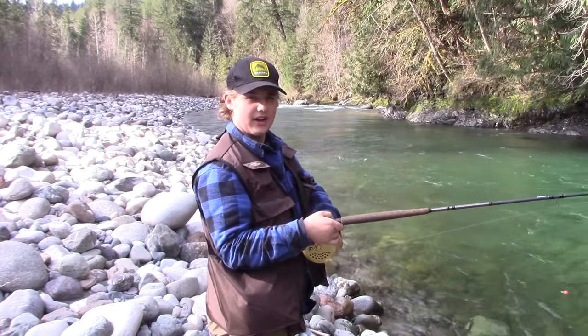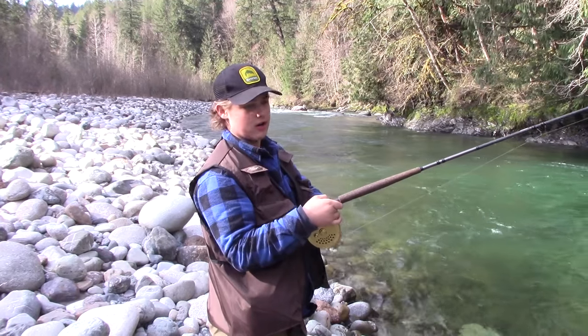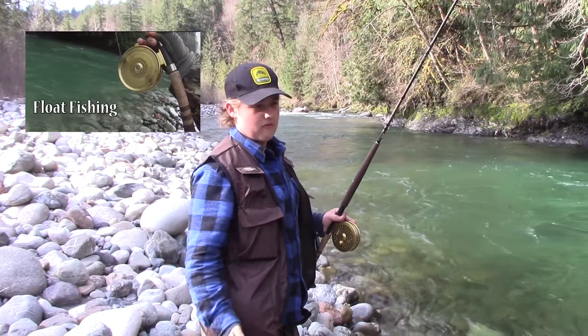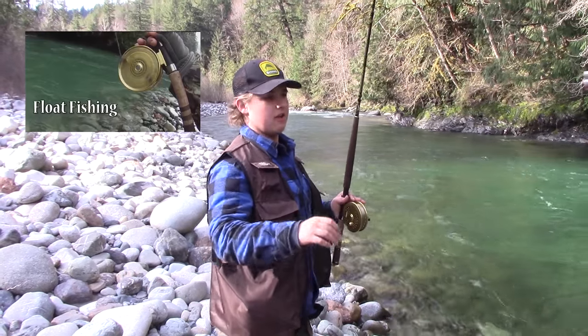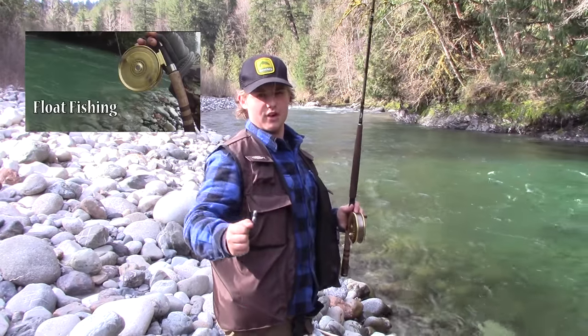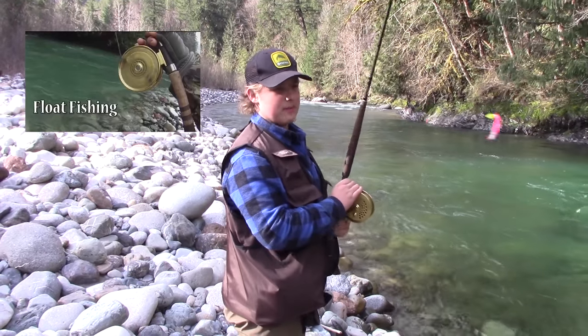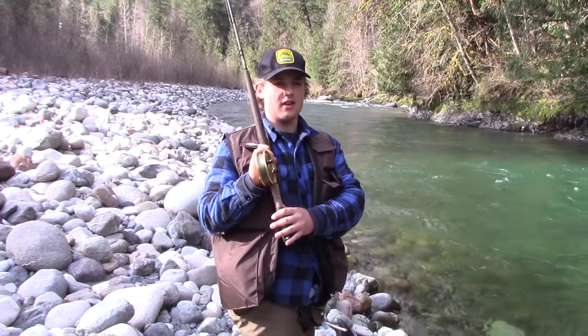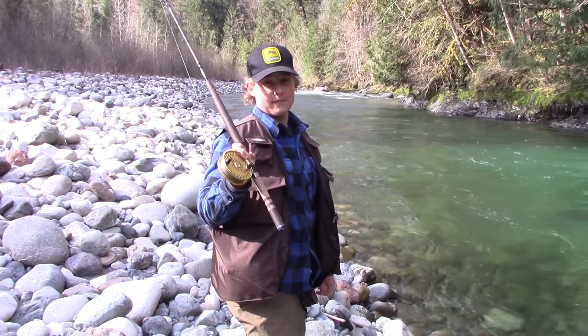Thanks for watching. If you want to learn more about float fishing on the Vedder River — just a couple of tips and tricks and how to get a good drift — you can check out my other video on how to float fish the Vedder River. Maybe some helpful tips in there for you guys. And thanks for watching. If you like the video, make sure to like and subscribe for more.